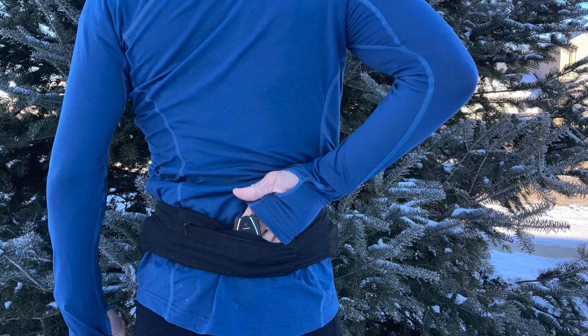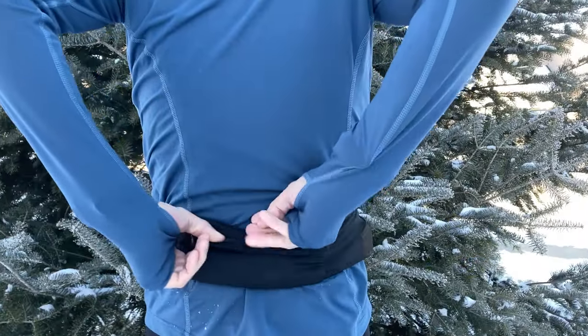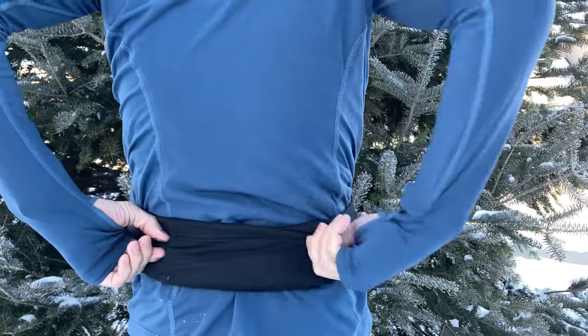That brings us to the fourth pocket, located in the back of the training belt. This is another weather-resistant pocket with a zipper, so it's a great place to keep things you really can't afford to lose. In my case, this is where I like to keep my key fob.